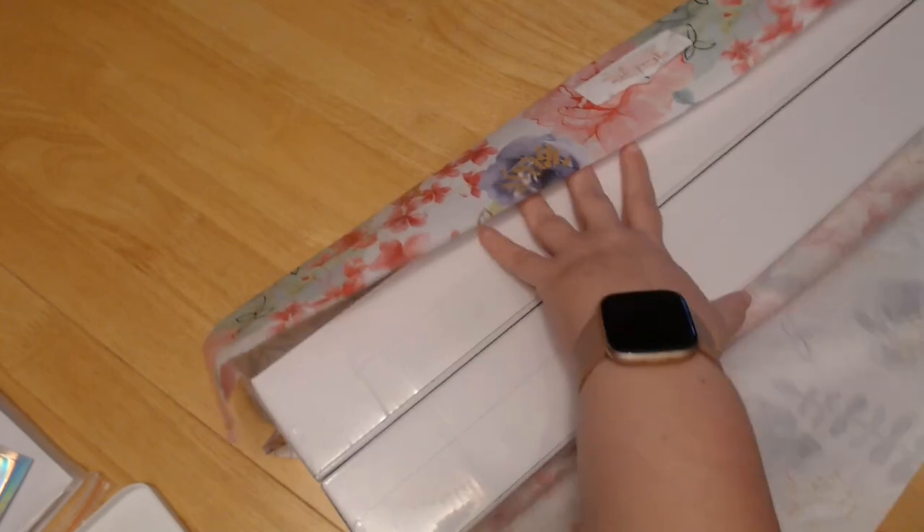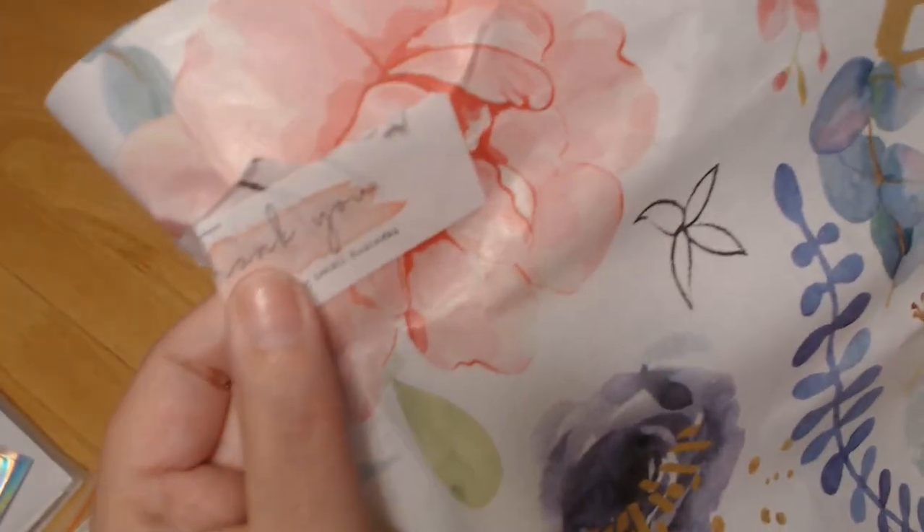I got a couple of other things too. So there's one and then two pieces of paper. It just says 'thank you' on the little tag where she put it together.